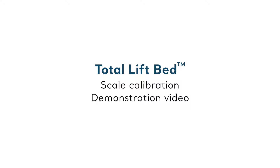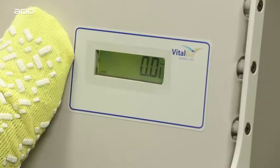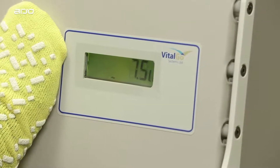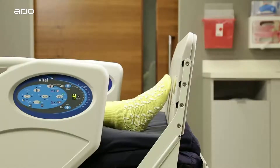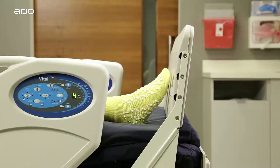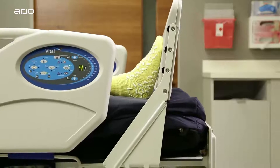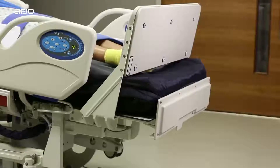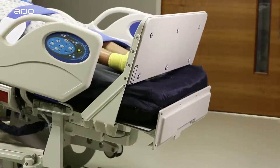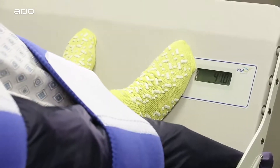Let's start with scale calibration. This is a necessary step that will ensure proper functioning of key total lift bed features. Scale calibration is especially important in order for the patented footboard feature called the foot lifter to work properly. While tilting, this valuable feature will automatically stop moving up once it reaches the patient's feet or approximately 17.5 pounds of weight, and then begin the tilt function. If the scale is not calibrated, the foot lifter will not function properly. Let's learn how to calibrate the scales in five easy steps.